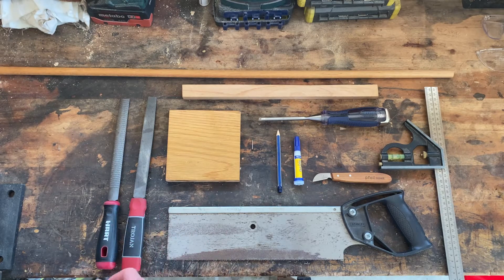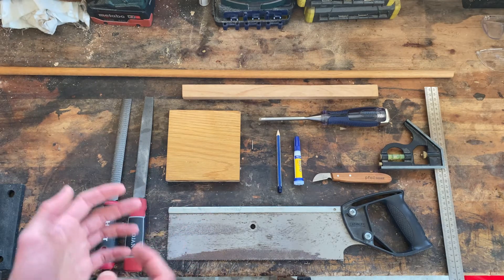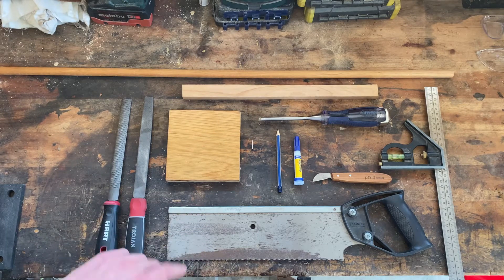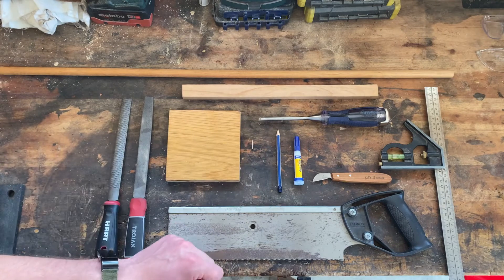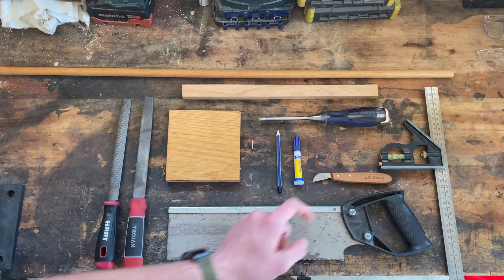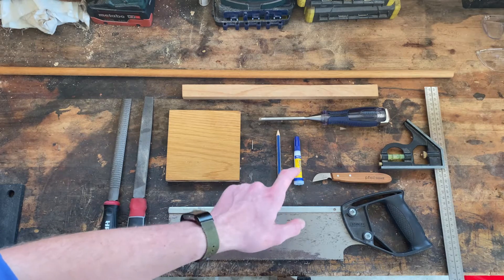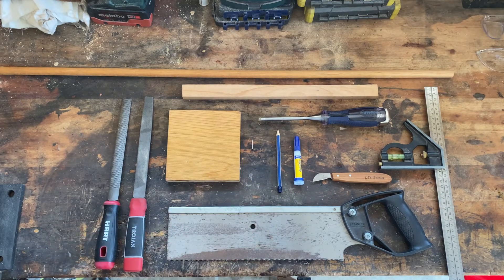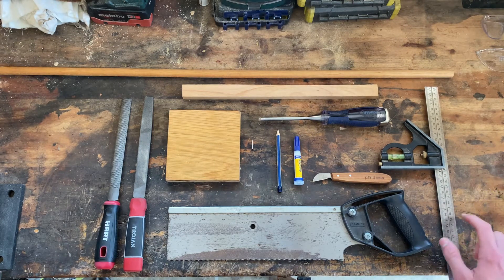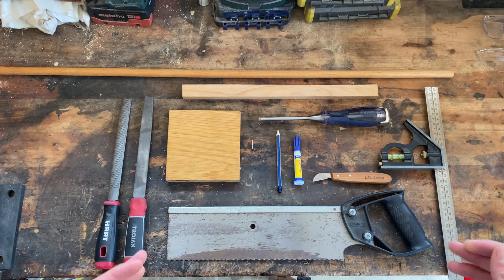I'm going to be using a cheap standard general saw today, and also a file and rasp to clean up saw marks and make it look nicer — though that's not necessary. If you have a coping saw, you could do most of the work with that, which would also replace the chisel I'm using to make the wedge housing. I'm going to use a knife to carve the wedge, a pencil for marking out, super glue — and you'll see what that's for later — and some kind of square or tri-square to mark square lines.